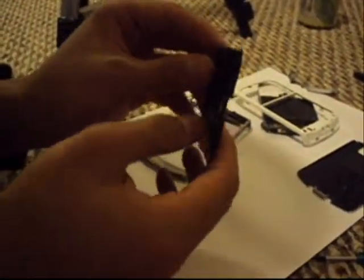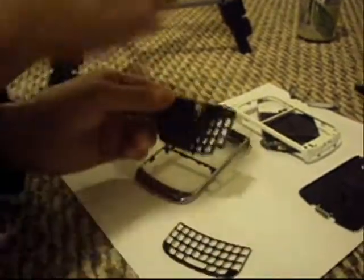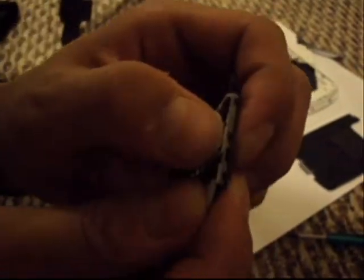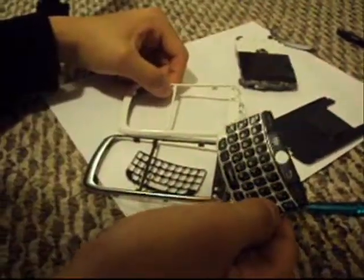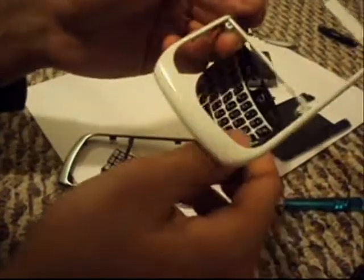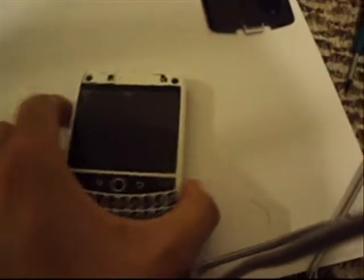Once you take this keyboard off, you're going to break it into layers. You take the first layer off — this part — and you're going to replace it with our white layer. All you want to do is get the new keyboard into all of these clips here — these 4 clips here and these here. Then take our keyboard with the modified background and replace it on our new faceplate, making sure all these clips go into the back of the phone itself.